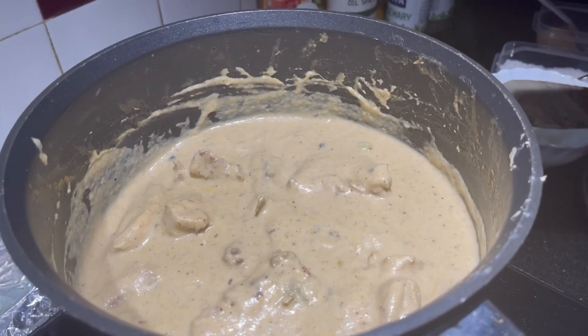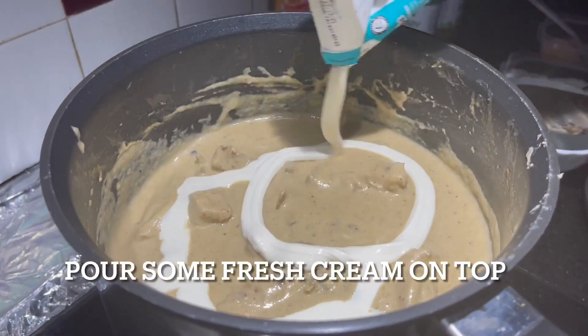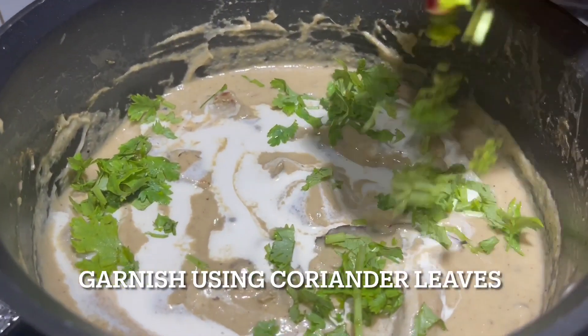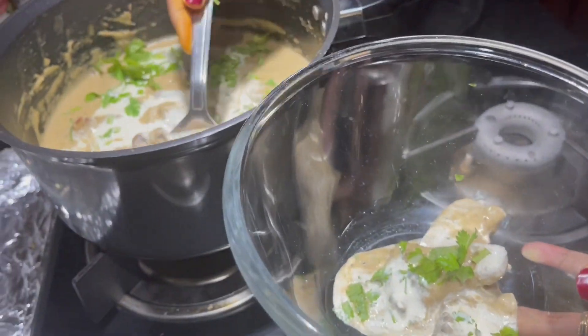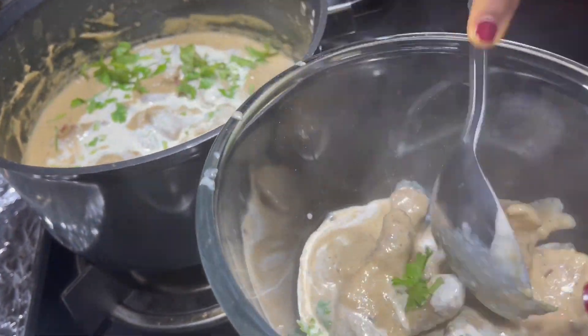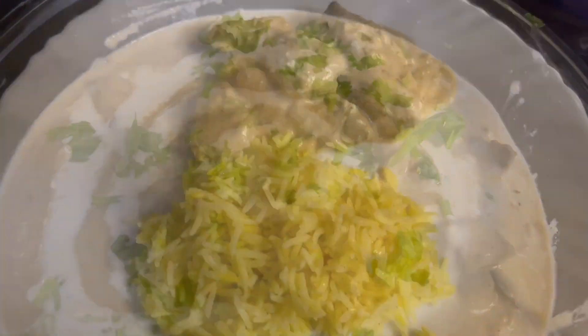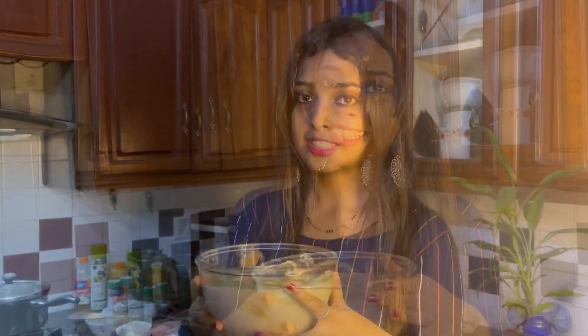Add a little fresh cream. Add a little bit of garlic. Add the saffron to the pan. Our saffron is ready.